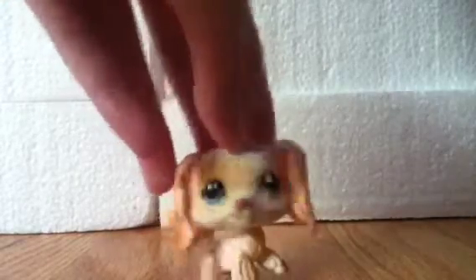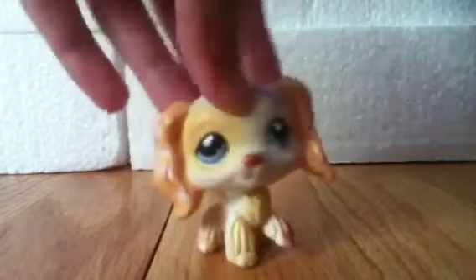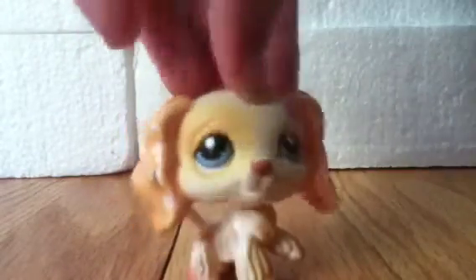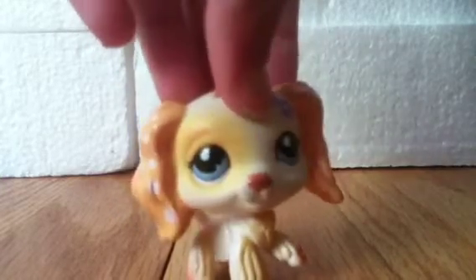Hey guys, it's Claudia. Today I'm going to be teaching you how to make a Littlest Pet Shop laptop, but it's not cardboard — it's paper. So this is my way of making it. For this project you're going to need paper, scissors, markers, pencils, colored pencils, and yeah, that's about it.